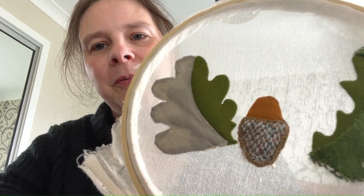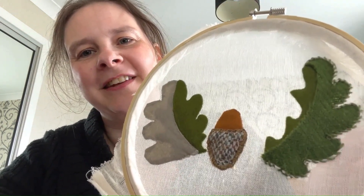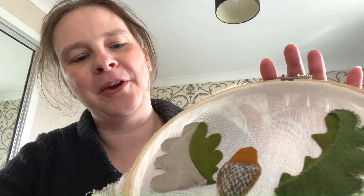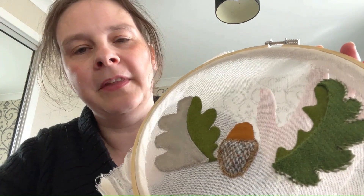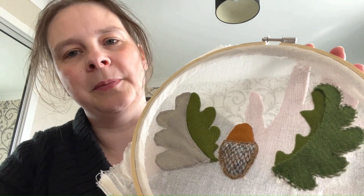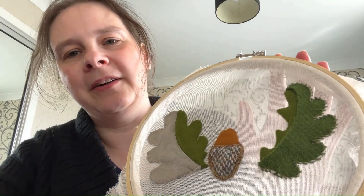This leaf has been stitched on with a sort of appliqué — the edges are almost all turned over, but not all of them. But that is one of my first attempts at hand-stitched appliqué, so I'm nearly happy with how neat it is.